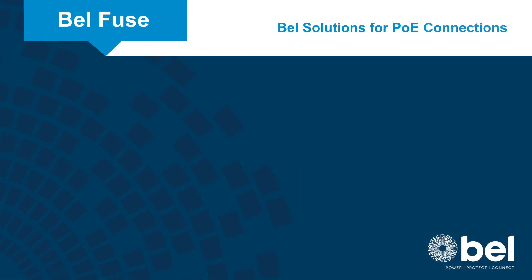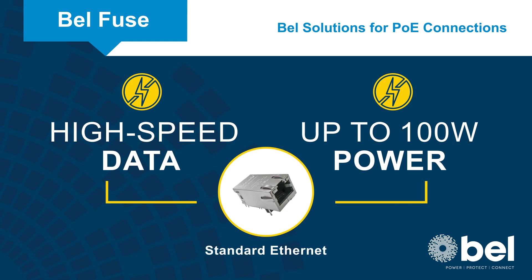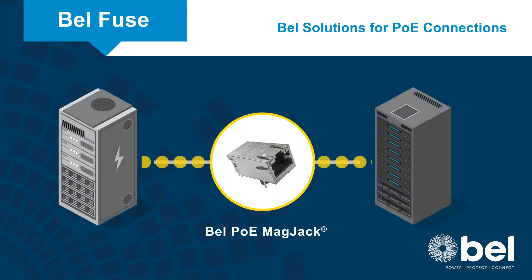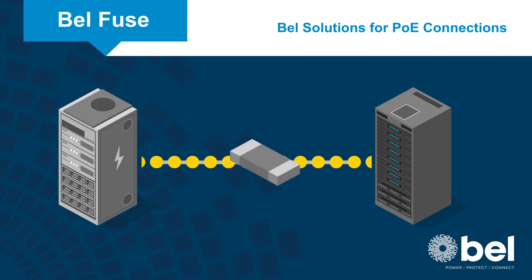Power over Ethernet offers the simplicity of carrying both high-speed data and up to 100 watts of power over a standard Ethernet cable. While the power sourcing equipment monitors and limits the current supplied to the power device, fuses provide an added layer of protection in case that primary protection fails or the overcurrent comes from a different source.